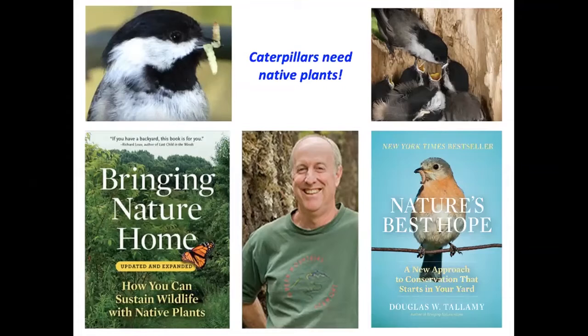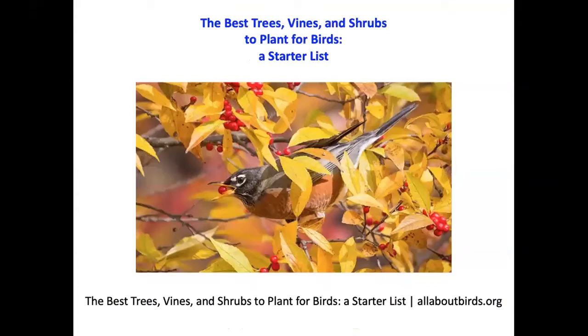Currently our landscapes have about 70% non-native plants and 30% native, and we should at least minimally switch those figures so that we have 70% native and 30% non-native, or better yet aim for 100% native. Doug Tallamy also points out that we won't be able to give wildlife a chance to recover simply by resorting to publicly owned land — so much land is now in private hands, and that's where we need to be focusing our efforts.